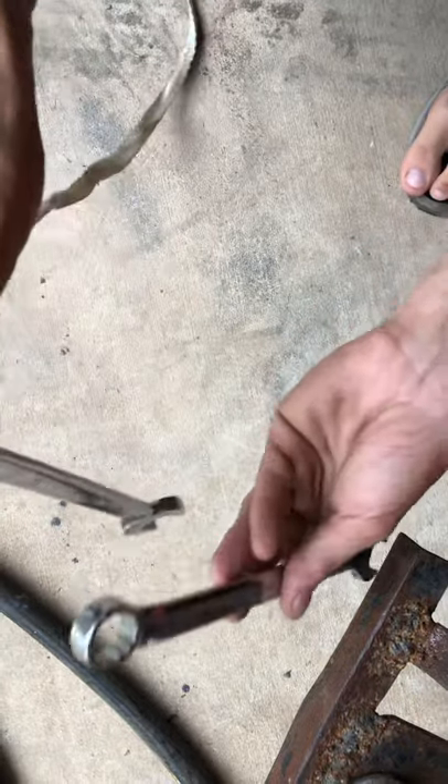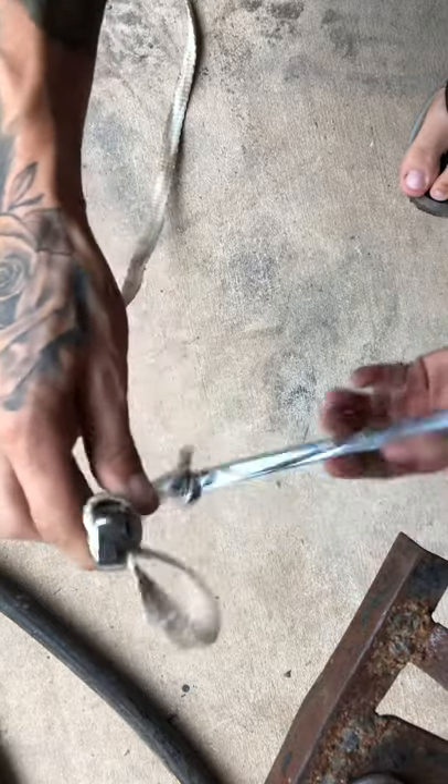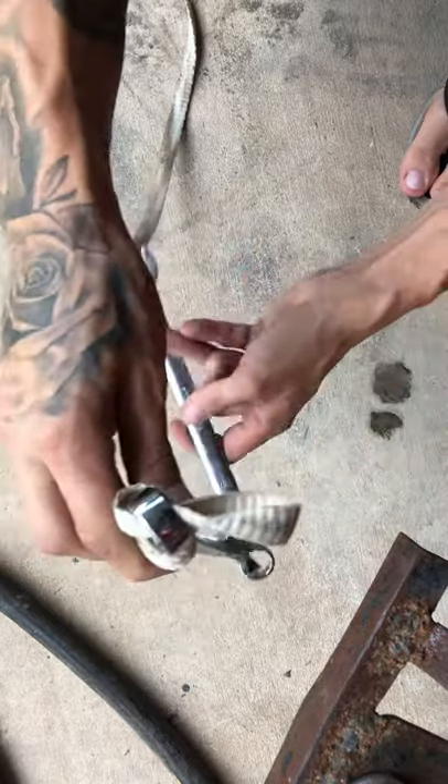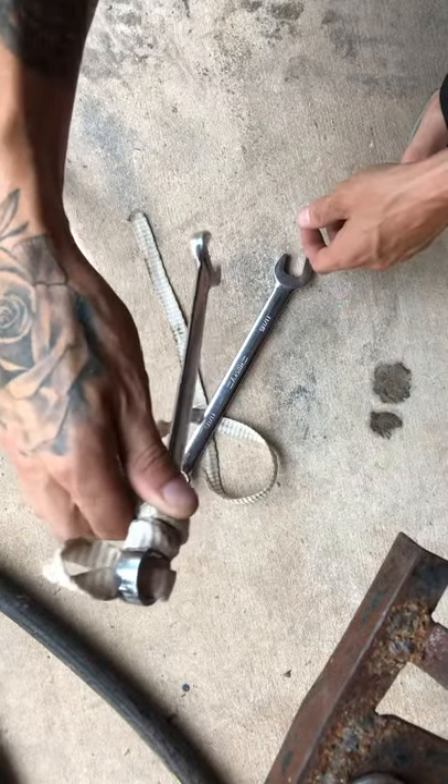Get your other wrench, put it on there, and start spinning it until your oil filter comes off.